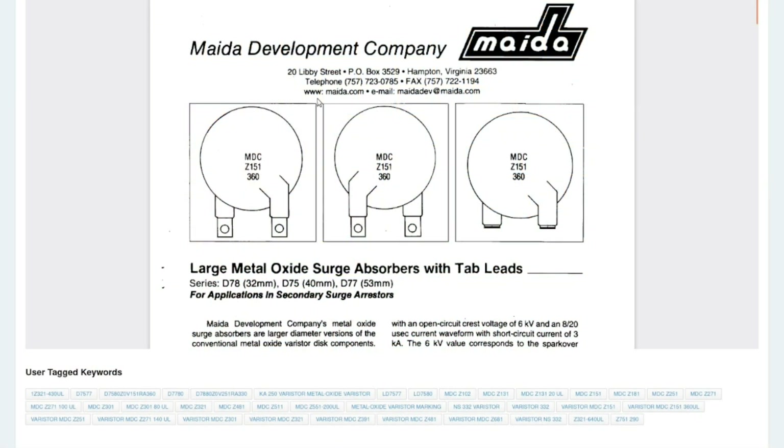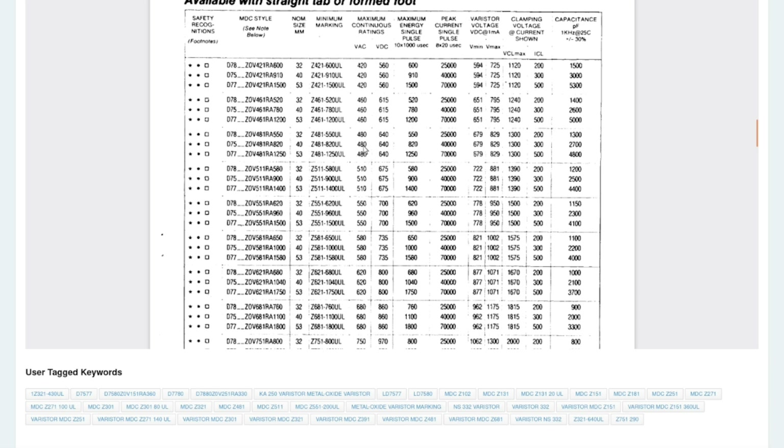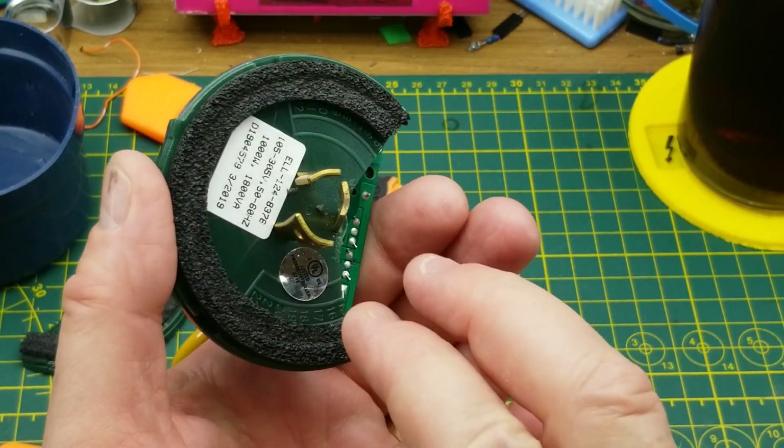Our big round friend is in fact a metal oxide varistor, also known as a surge suppressor or surge absorber. It is the 40-millimeter D75 type, and it's a 481, which means it's a 480 VAC device. That makes sense because the maximum voltage this thing is designed to deal with is 305 volts, so 480 is a good safe number.